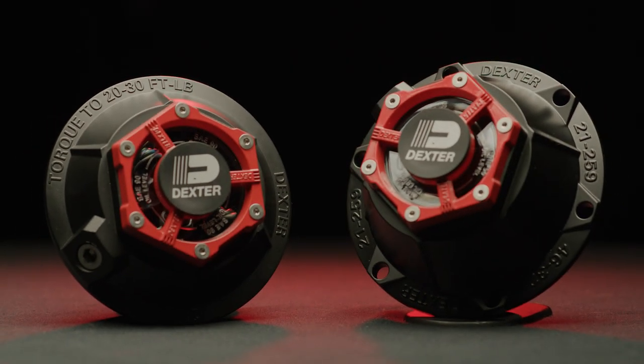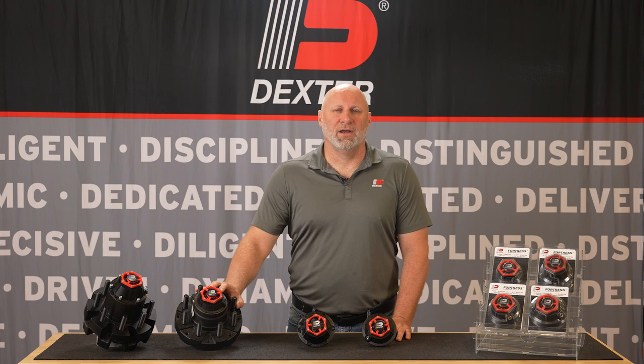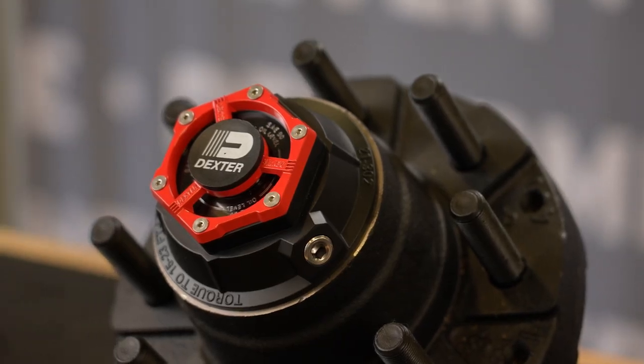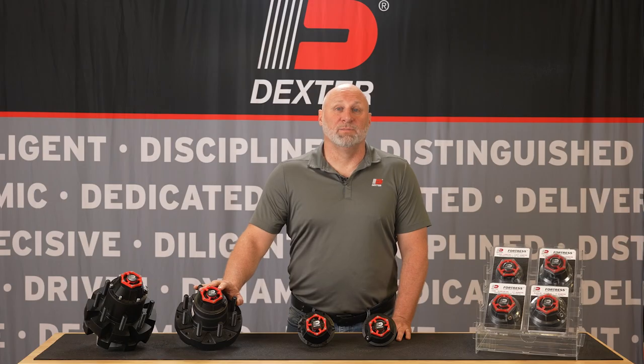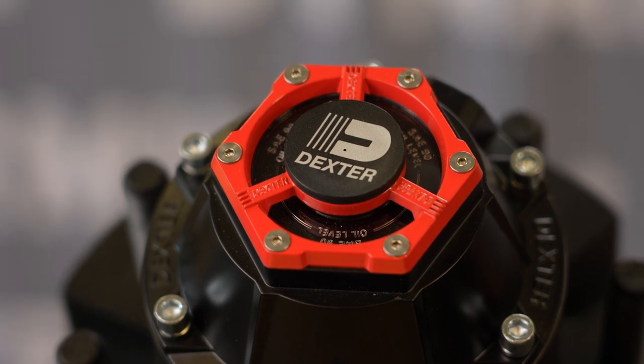Dexter is excited to introduce Fortress, a complete line of aluminum caps that provides superior bearing protection backed by over 60 years of known and trusted technology. Dexter Fortress has been engineered and designed by Dexter as a bona fide superior bearing protection solution for Dexter axle capacities.